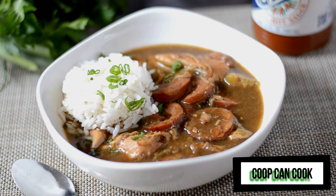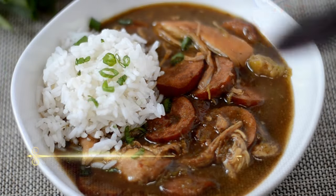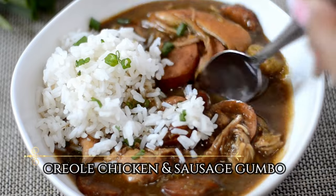Hey my cookies! Today we are going to be making my Creole Chicken and Sausage Gumbo. Let's cook!